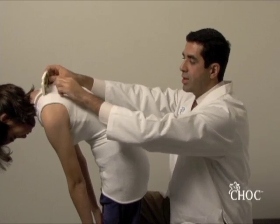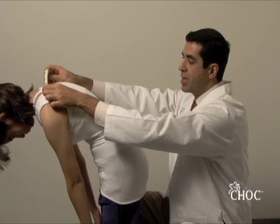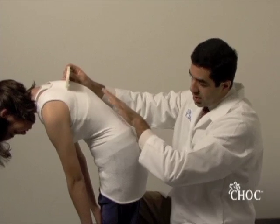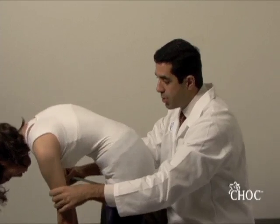We center it in the middle of the spinous processes and walk down. This is the thoracic spine, but you can see the lumbar spine is not quite parallel to the floor yet.